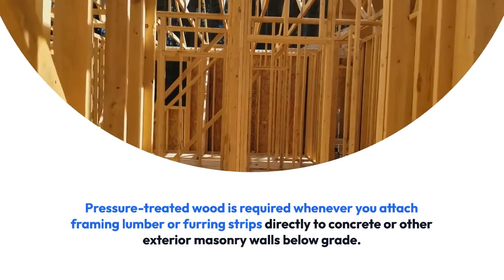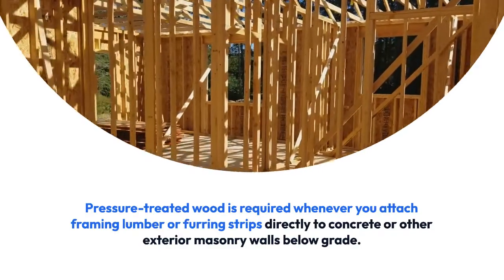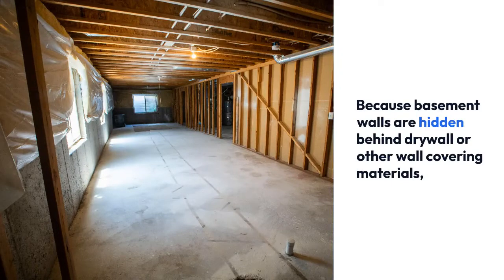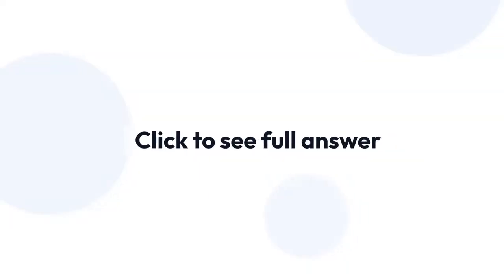Pressure-treated wood is required whenever you attach framing lumber or furring strips directly to concrete or other exterior masonry walls below grade. Because basement walls are hidden behind drywall or other wall-covering materials, the wall-framing members are not exposed to light and air.